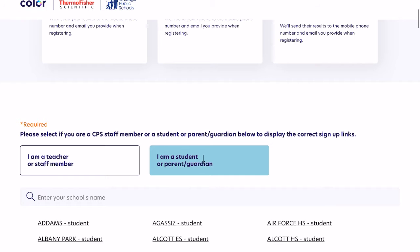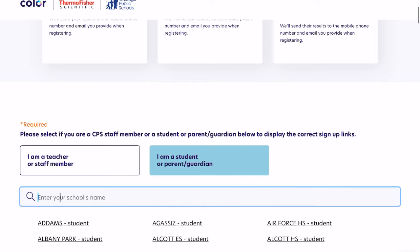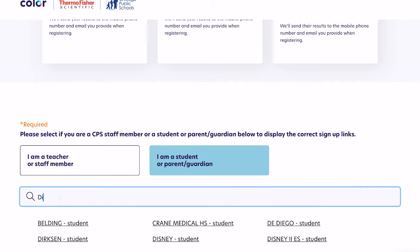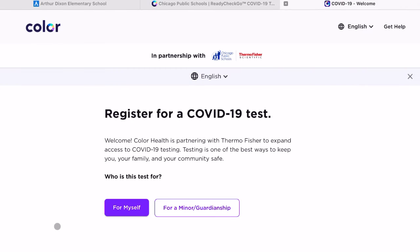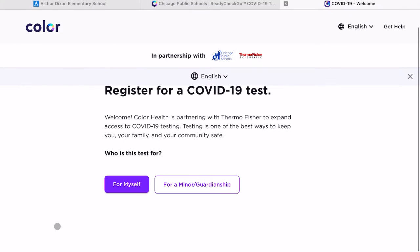I'm going to click on the student or parent or guardian option, and we're going to search for our community, which is Dixon. I'll type that in the search box and click on Dixon Student. Once I do that, I'll be directed to a place to register for a COVID test.